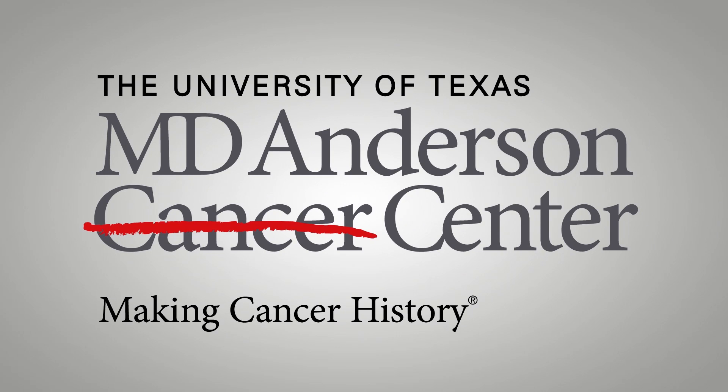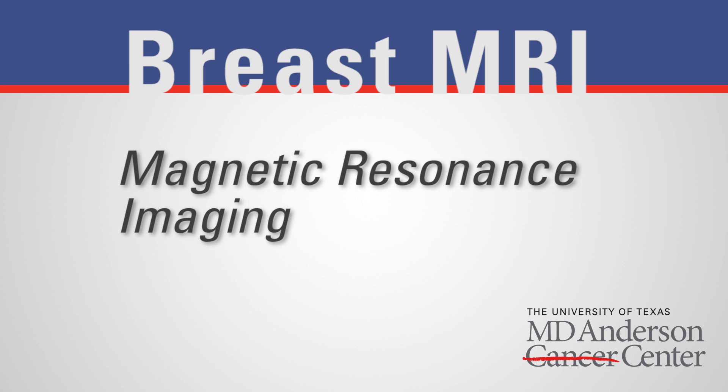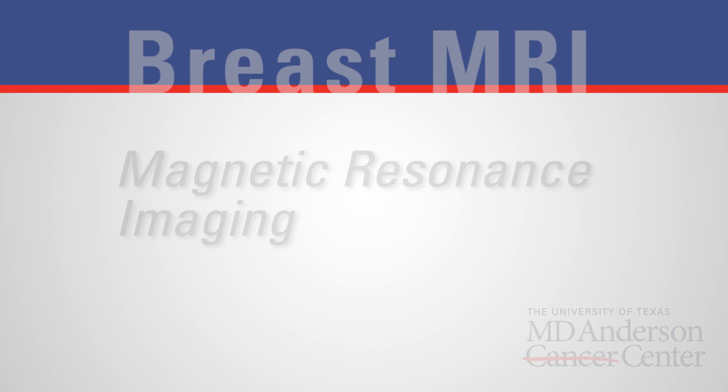Welcome to the MRI Department of Diagnostic Imaging. This is where you'll receive your breast MRI scan. The information in this video will help you prepare for your scan.